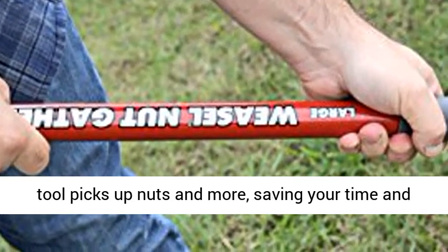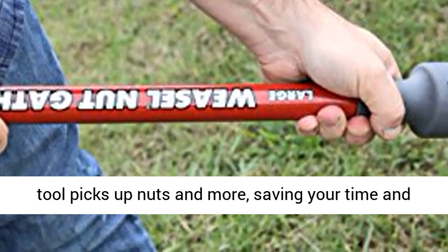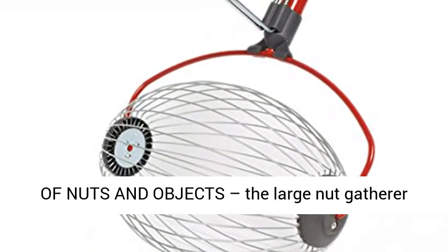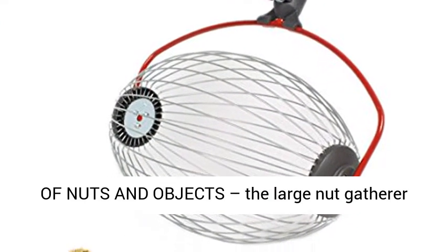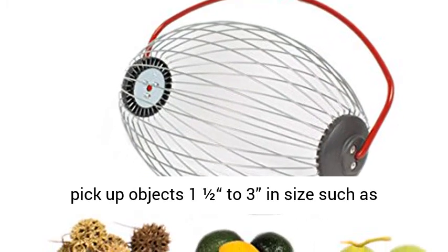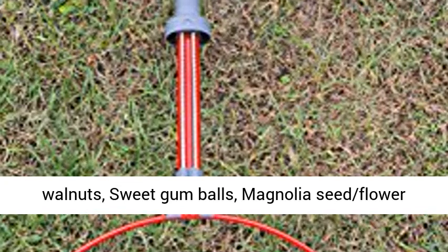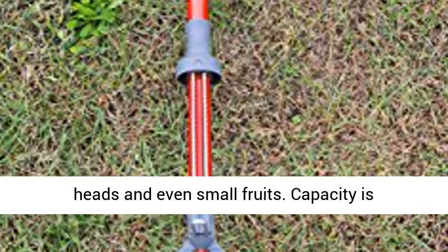This durable and easy to use rolling tool picks up nuts and more, saving your time and body at a very affordable cost. Pick up a variety of nuts and objects — the large nut gatherer picks up objects 1 and a half to 3 inches in size, such as walnuts, sweet gumballs, magnolia seed flower heads, and even small fruits.